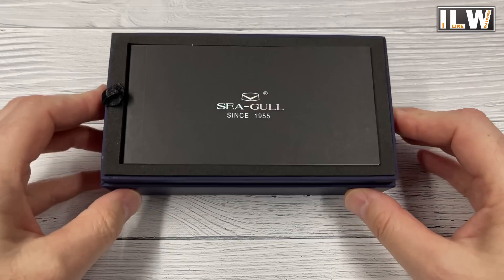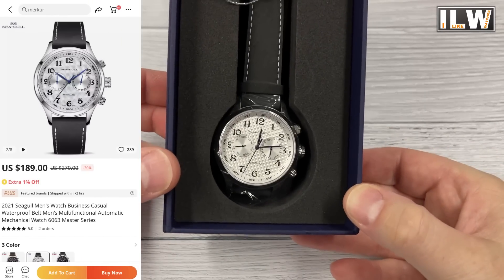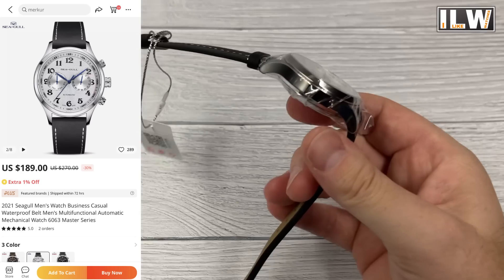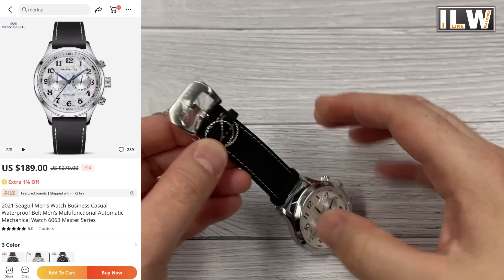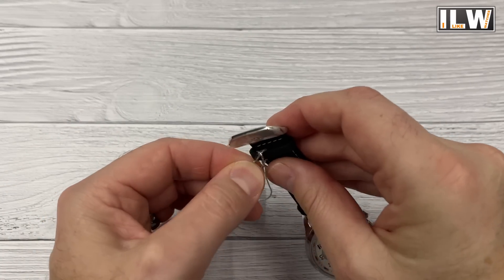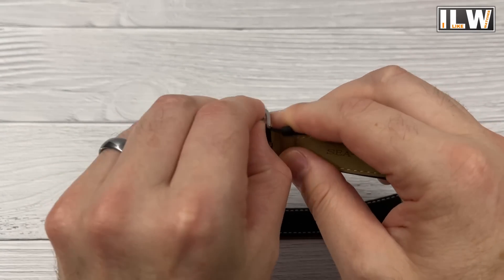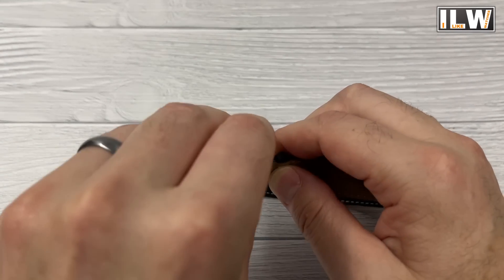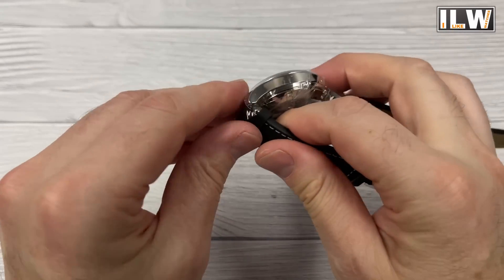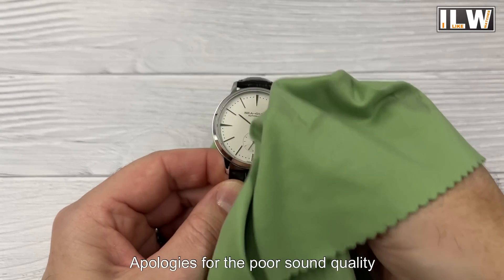This second watch is the one being reviewed in this video, so stick around. It costs 189 US dollars, 192 euros, 162 British pounds out of sale — again fingers crossed it'll be reduced in the end-of-August sale. It contains the automatic ST2502 movement, also beating at 21,600 beats per hour, and it hacks and hand-winds. It's also a GMT watch with an internal rotating GMT bezel, and it has a calendar complication as well.